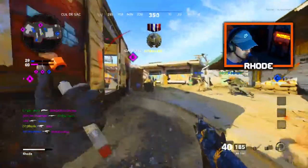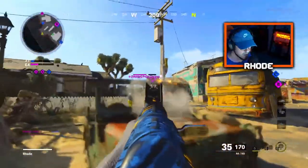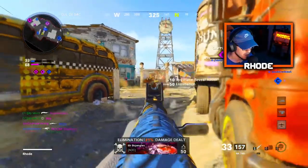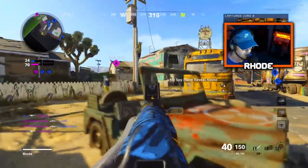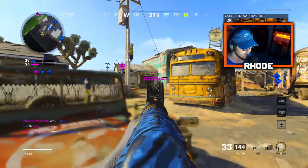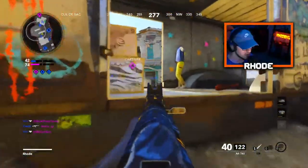There we go! Middle, middle, middle. There we go — I need to beat him here, yep got him. Spy plane. I got ammo, I'm clean over here. 20 — relentless!